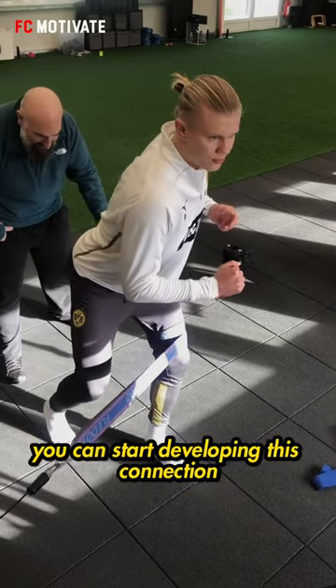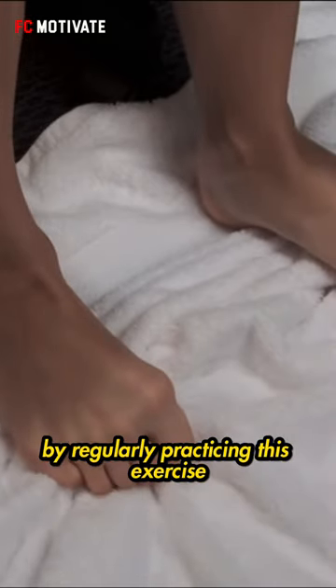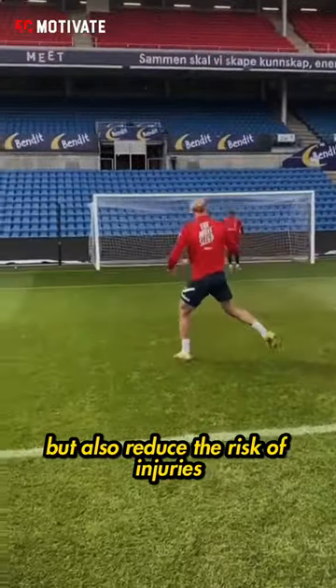But don't worry, you can start developing this connection with a simple exercise known as the towel curl. By regularly practicing this exercise, not only can you increase your power, but also reduce the risk of injuries.